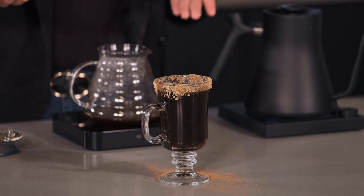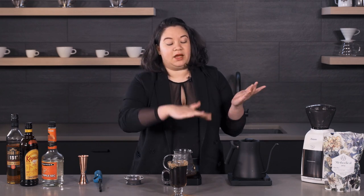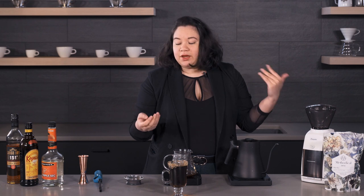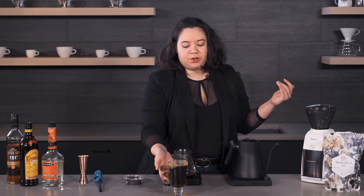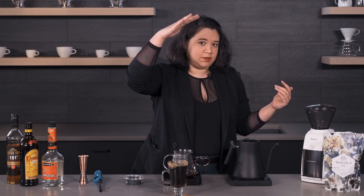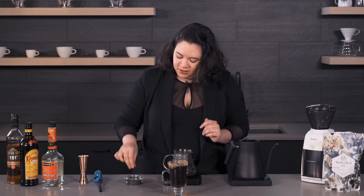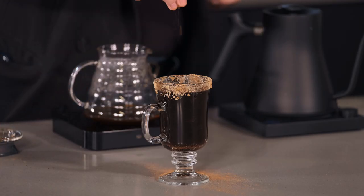You do have some options for garnishing. You can top it off with more cinnamon, or you can also add some whipped cream — it's really more about personal preference. I tried it with the whipped cream, but because the liquid was so hot, as the cream dropped down it actually started to curdle, which was not very appealing. So I'm just going to have it black today and sprinkle a little bit more cinnamon on top.